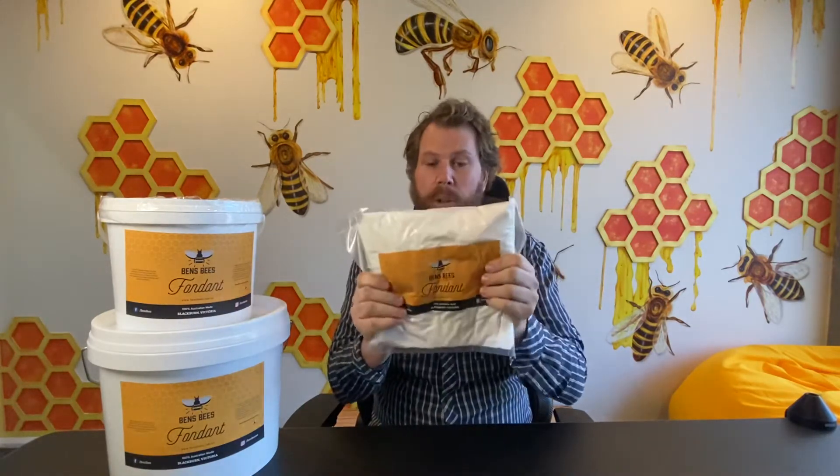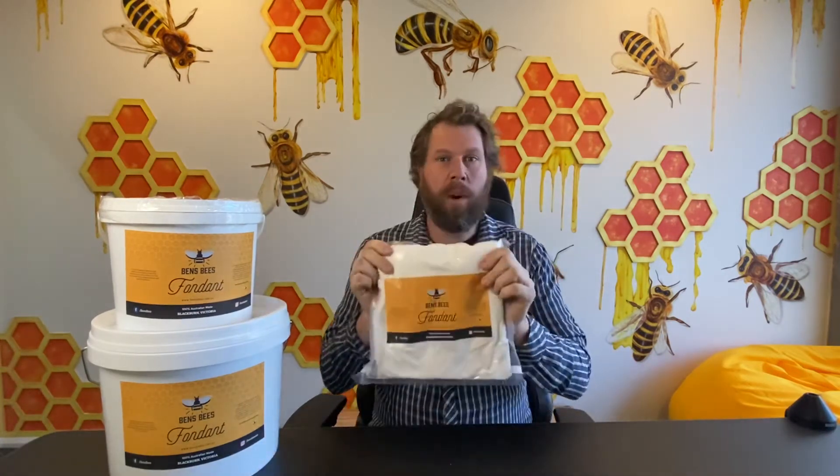So it's a really good food source. What makes it better than sugar is this does not go off. It's got 20% glucose and 80% sucrose, so it's more soluble by the bees and they can eat it a lot more readily. Heaps better.